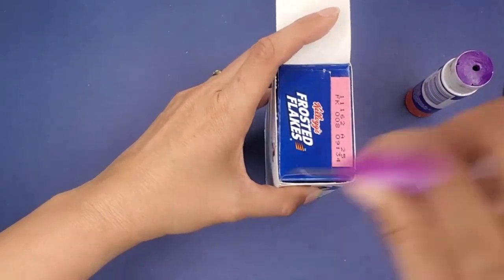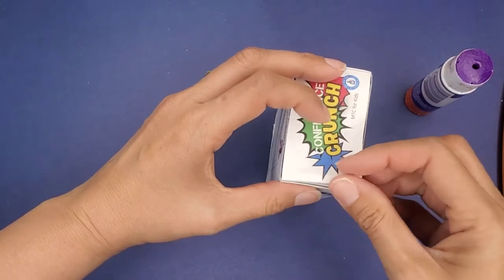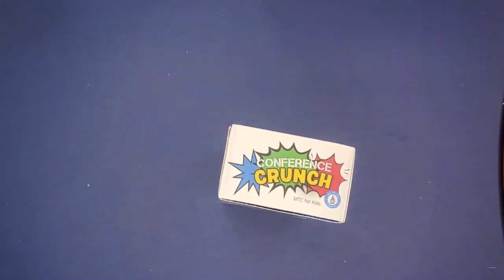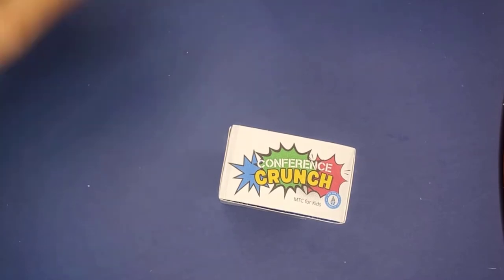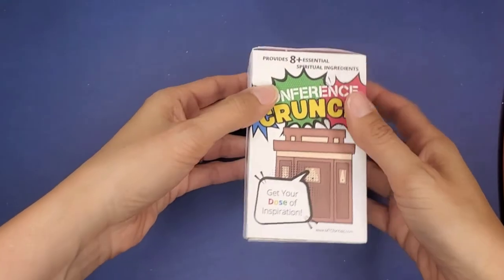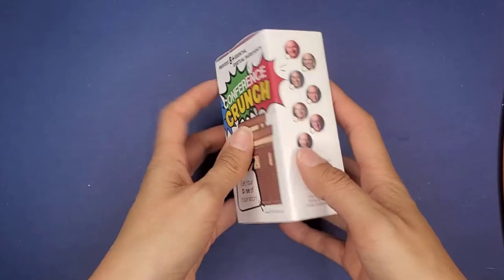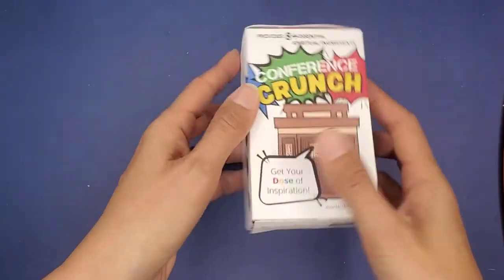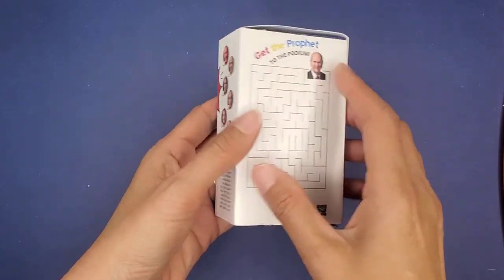This is our fun Conference Crunch. On the back it says 'Get the Prophet to the Podium' — a fun maze. On both sides it's 'Who Came First,' so who was called first as an apostle, starting from the prophet all the way down to the last member of the Quorum of the Twelve.